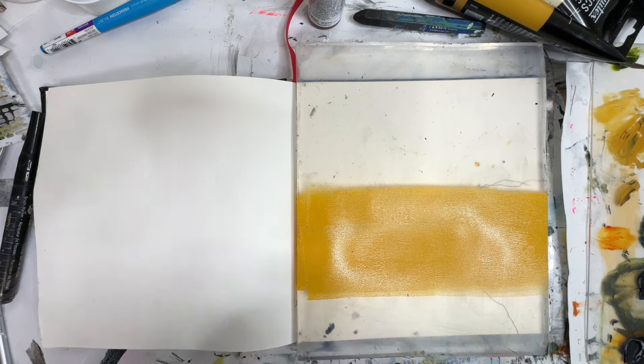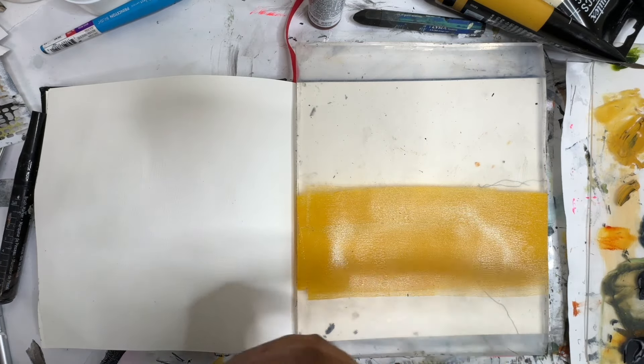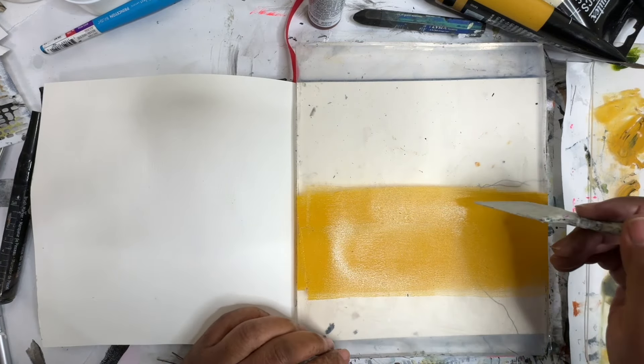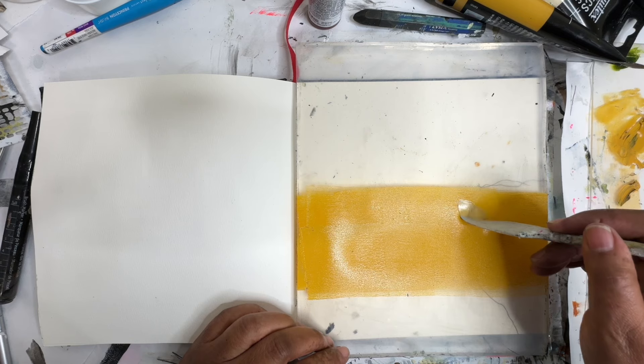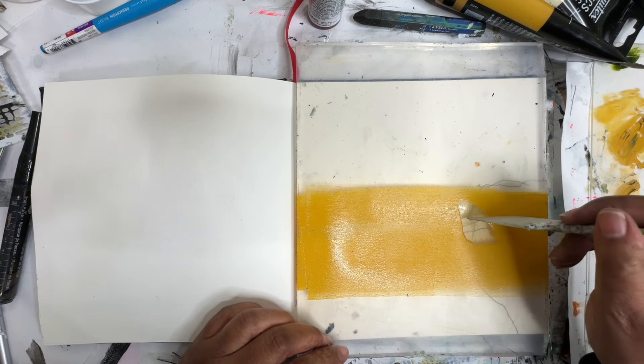I think I want this to be pretty thick because we're going to basically do some drawing back into this and create some negative spaces. So I want it to stay wet for a bit. Let's get out our palette knife. Actually, I'm going to try this Catalyst Wedge. This is a Catalyst Wedge from Princeton. It has some fun mark-making capabilities.